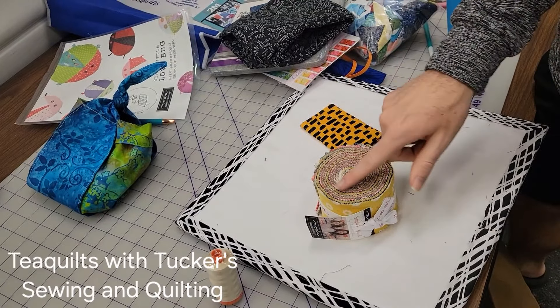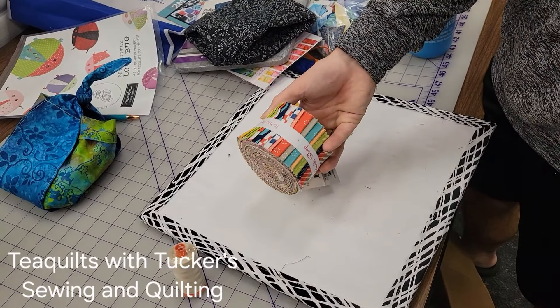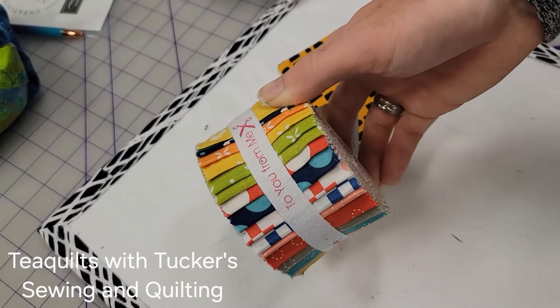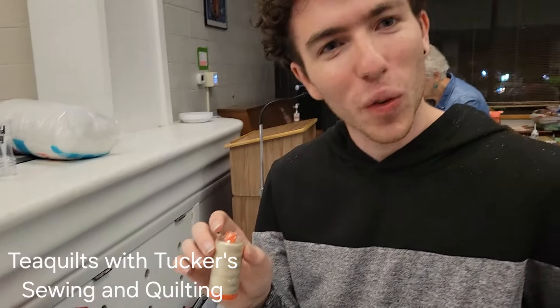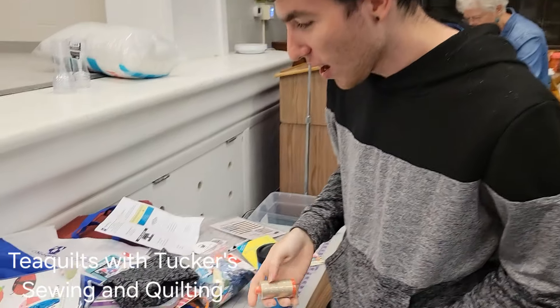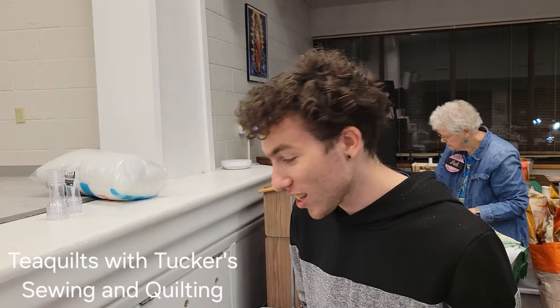We got some more fabric to choose from. This is just one of the fabrics that we had - a little jelly roll here, and you can see all of the colors in there. We also got to choose a notion, so we got to choose a fabric item and then a notion item. Let me tell you, there were a lot of notions on that table to choose from - it was a hard decision.